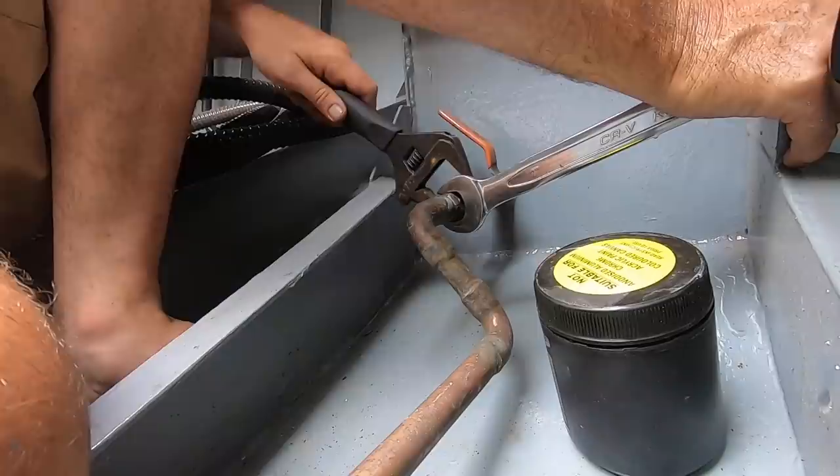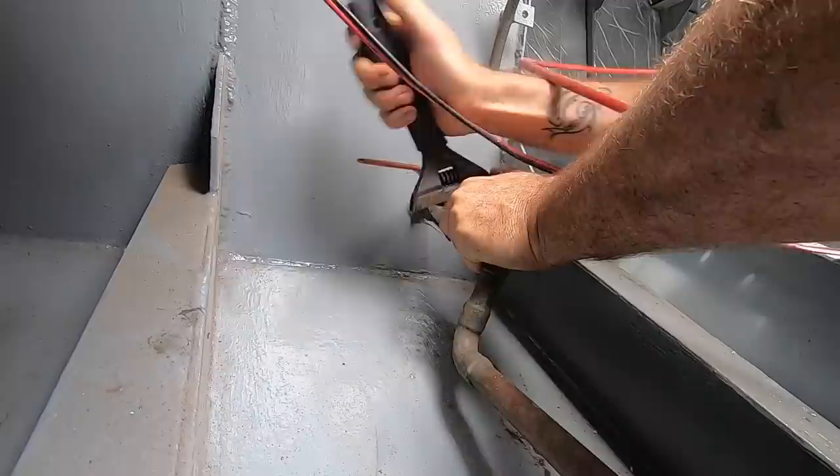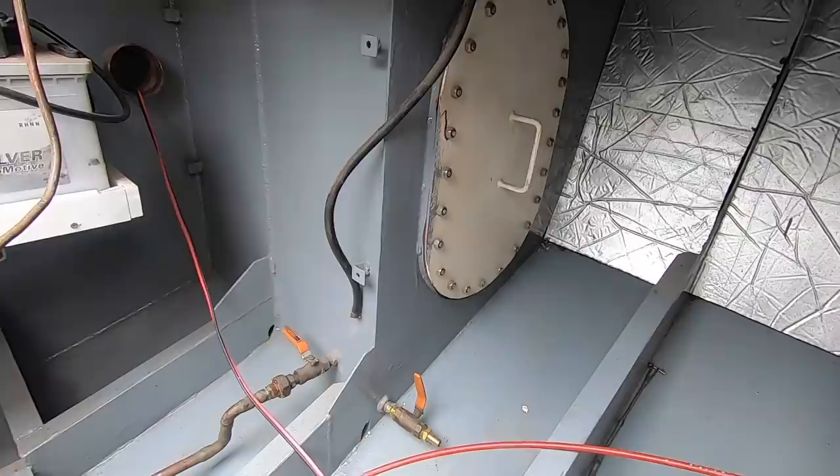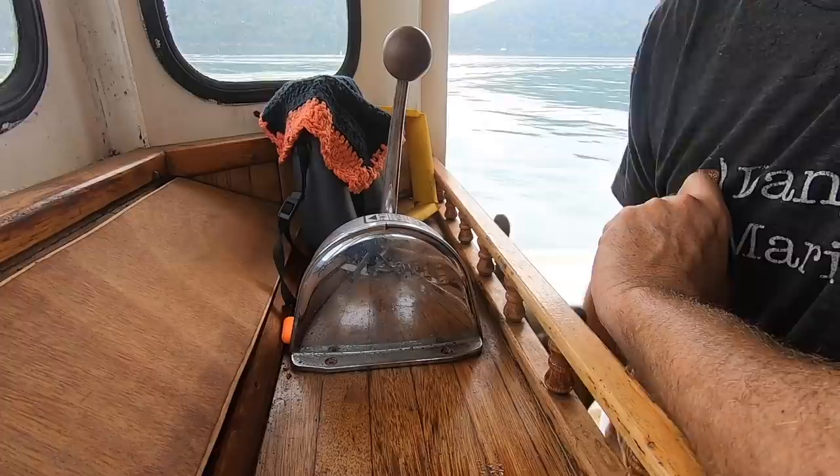Just reinstalling the fuel lines now so we can start getting some fuel in the tanks. Tanks are now officially sealed again. I've got to do a little bit more welding above the port side tank though, so I'm not going to put fuel in them yet.